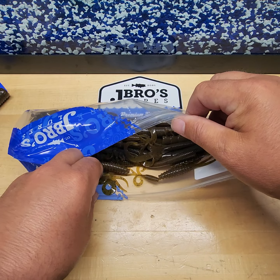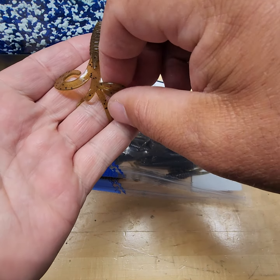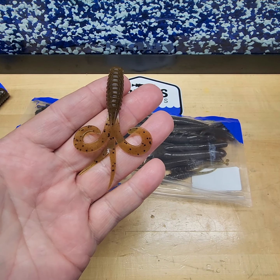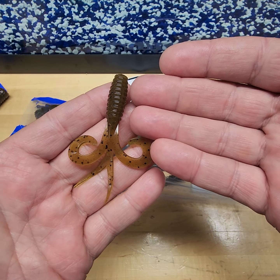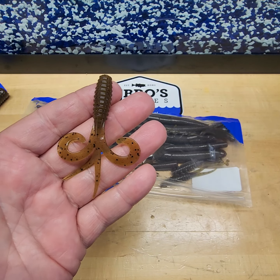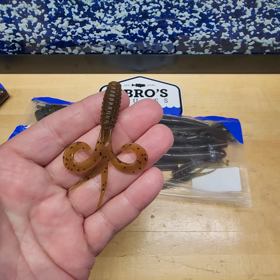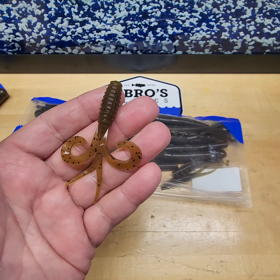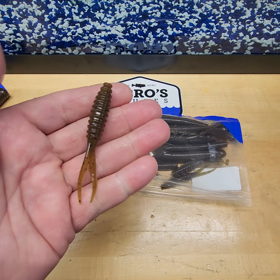Our 3-inch four-tailed grub — your favorite jig head, anywhere from a 1/16th to a 1/4 ounce. Crappie, bass — cast it out, reel it in. You can use it on a ned rig, you can actually use it on a jig trailer if you want to do that also.